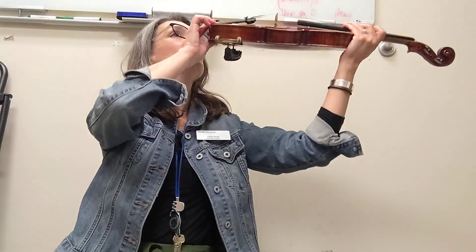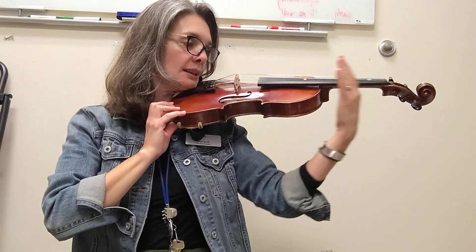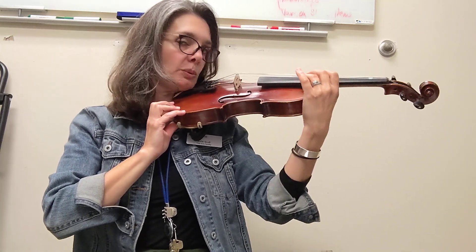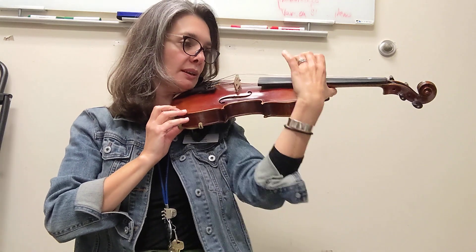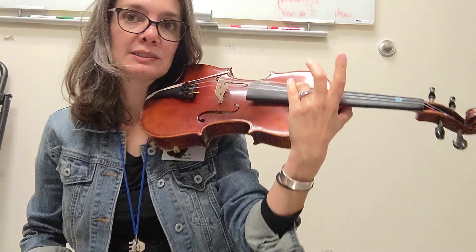Umbrella. Beep your nose. On your shoulder it goes. Space for a grip with your thumb down low. Middle position. Third finger next to your pinky.